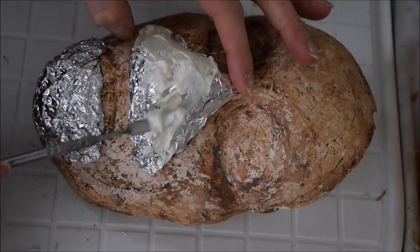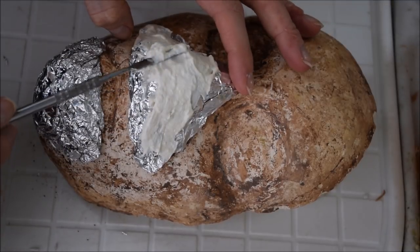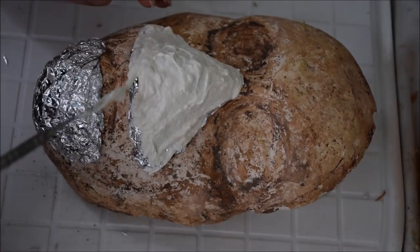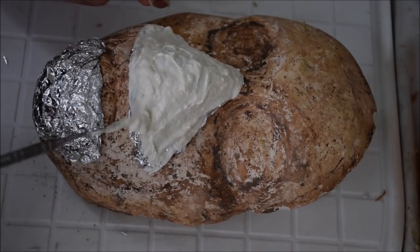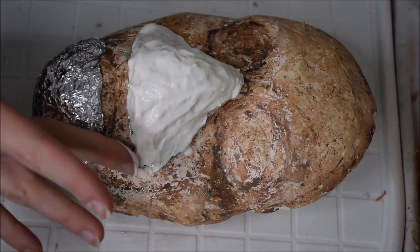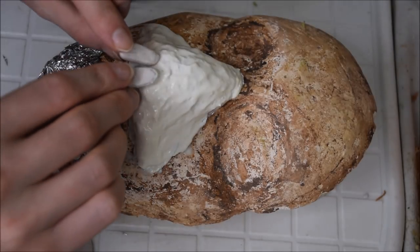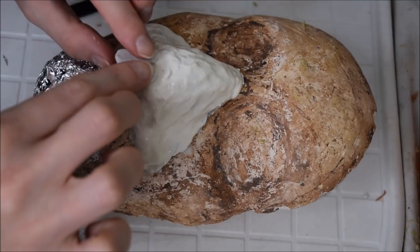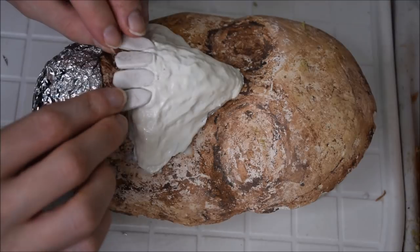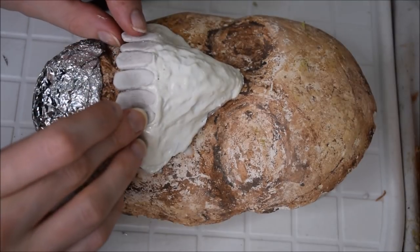To build up the gums, I used latex paste — simply a mix of liquid latex and flour — and I spread on a fairly even layer, keeping it confined to the foil area. I dipped my finger in plain liquid latex to smooth that base layer out, and after that it's time to start adding the teeth. I started with the middle ones so that I could keep everything fairly symmetrical, and I pressed them in so that about half the tooth is resting in the latex paste. This way they will actually stick in there.